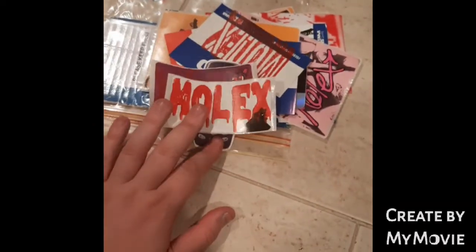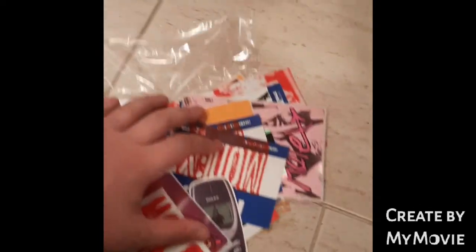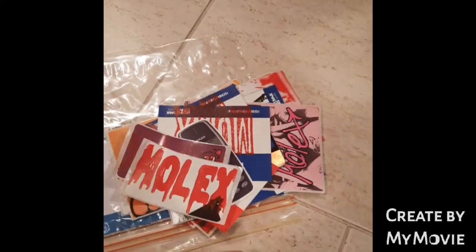So I have received a couple of Molex stickers before in a few other trades, so I got chatting with the guy. What's really cool is that he does all these really cool lino prints, which I love. They're very effective, they look great.